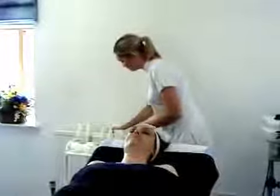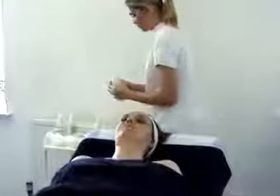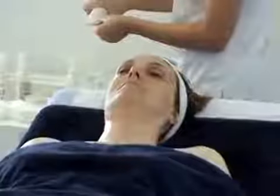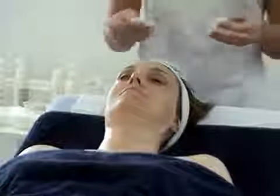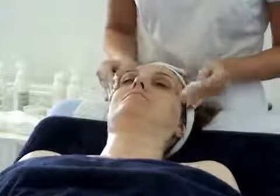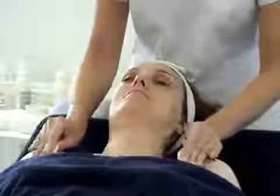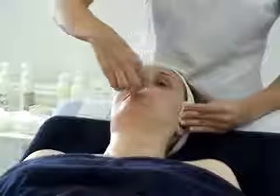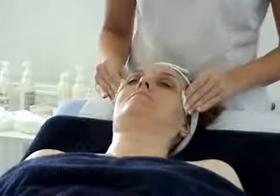And now we're ready to apply our toner. So with two damp cotton pads, apply toner to each. This just helps to close the pores after the steam and after the mask. So sweep across the chest, across the chest, up the neck, across the chin, don't forget that top lip, across the cheeks, and pressure at the temples.